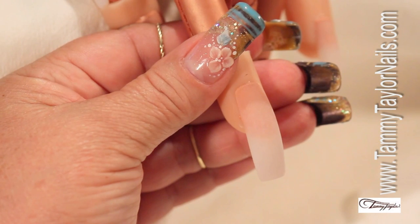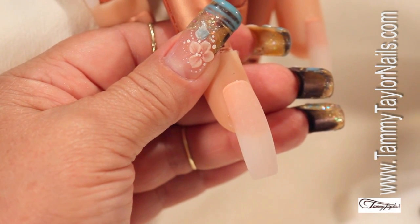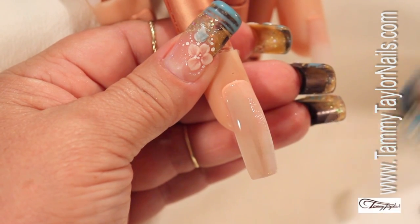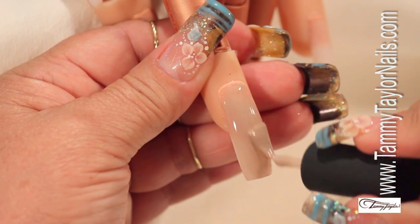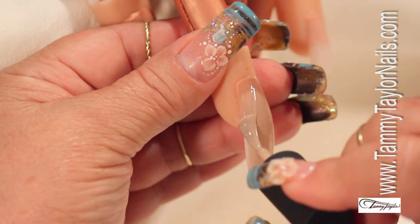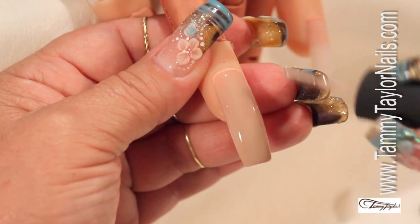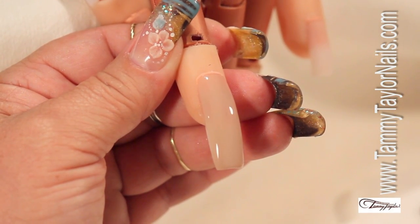With our design Sandy the Mummy, the first thing we want to do is choose the background. The background for this design is going to be Sandcastle. I'm going to put two coats of Sandcastle just like I regularly will be polishing a nail. We want to be sure the second coat looks pretty thick. The first coat, we want to do it as thin as possible, but be sure that we cover the sides well. Don't forget to cap — capping the nail is very important. We don't want the design to lift. This is my first coat; I'm going to put it for two minutes under the lamp.